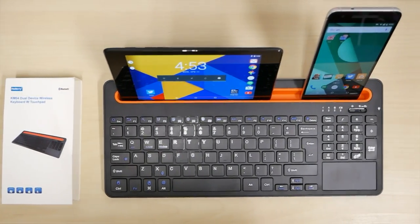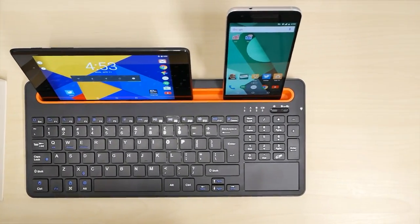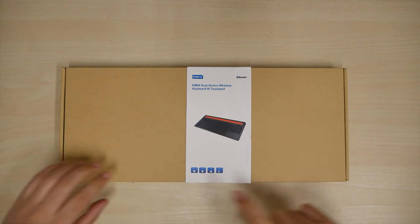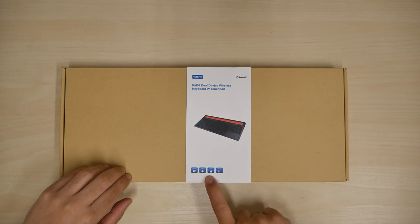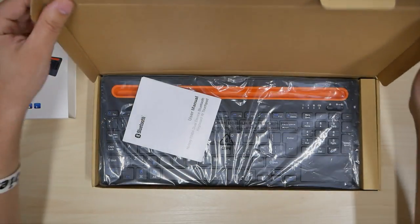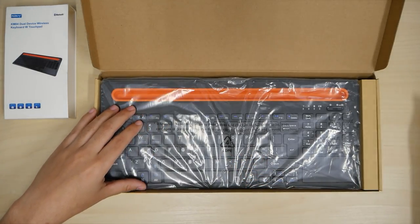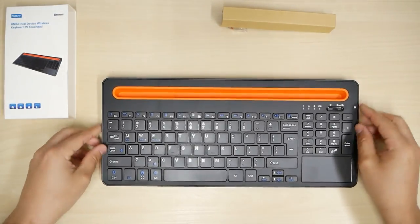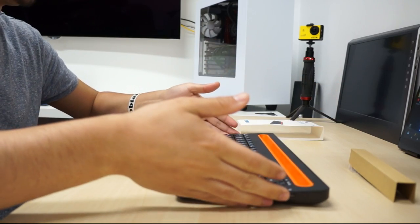How's it going YouTube? It's me the Cool Loser, and here I have the Nulexi KM04 dual device wireless keyboard with touchpad. This will work for Windows, Android, iOS, and Mac OS as well. It's a Bluetooth keyboard — here's a user manual that I won't read — but I went for this one because of the prop for my phone or tablet.